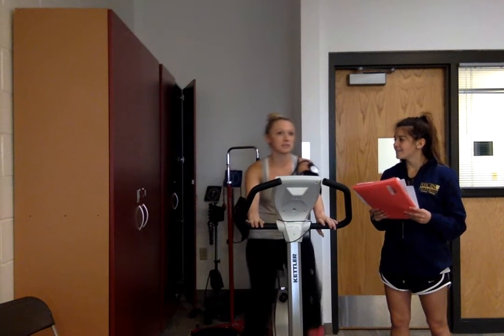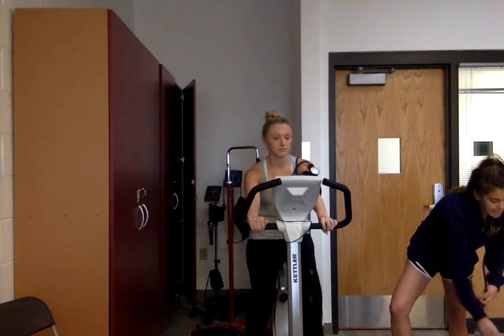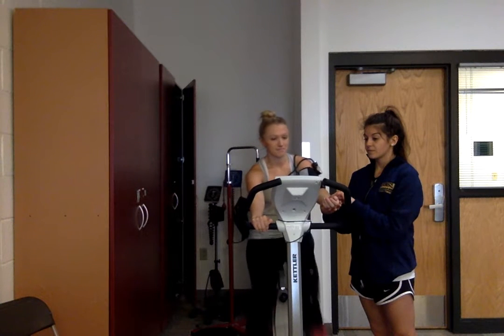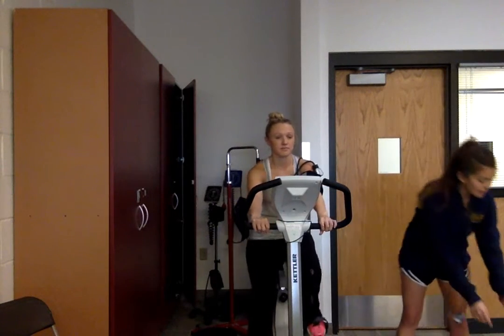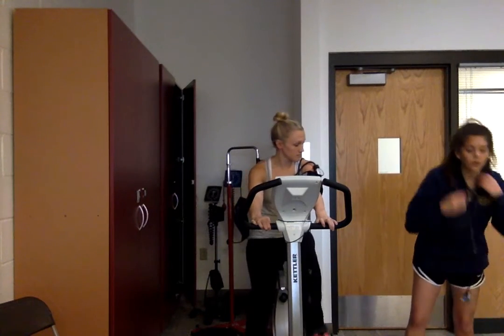Courtney, how are you doing right now? She's feeling like a seven. I'll go ahead and take her stats now that she's out of the warm-up period, starting with her radial pulse. I took the pulse for 20 seconds and multiplied by three — it looks like she is around 72 beats per minute.